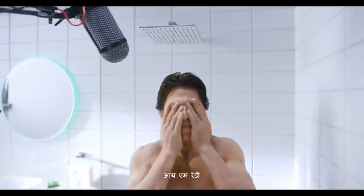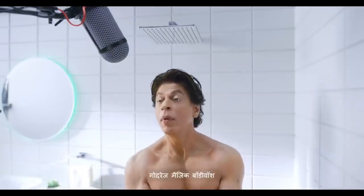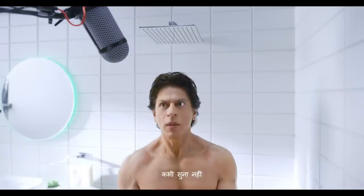Very good. Come on guys. Ready to go. I'm ready. What are you doing? Godrej Magic Body Wash. I don't even know. It's magic time. Action.